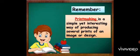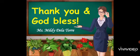Remember, printmaking is a simple yet interesting way of producing several prints of an image or design. That's all. Thank you and God bless.